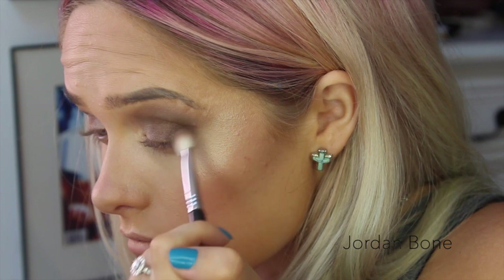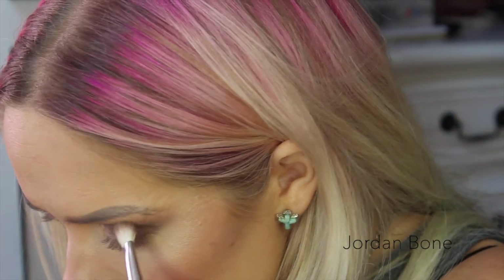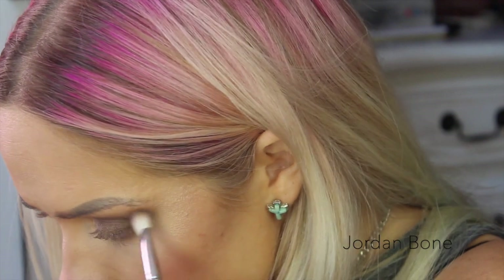On the outer corner I'm just putting some more Whiskey, just to deepen that outer V, and I run that through the crease a little bit more, just touching up what I've already done. Then I'm going to put Radar in the middle again, just to emphasise that shade.